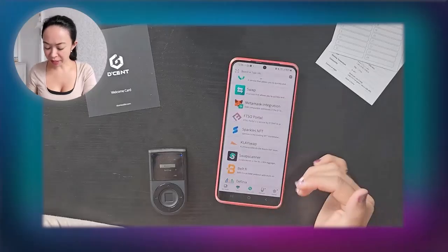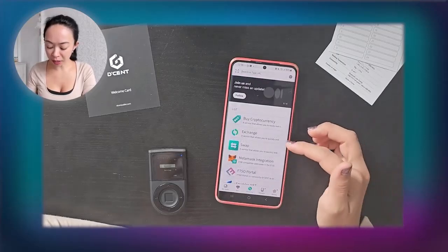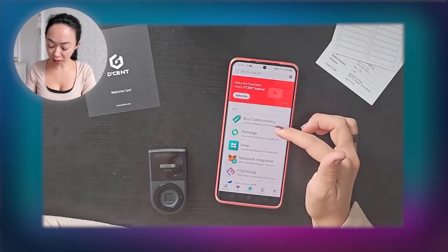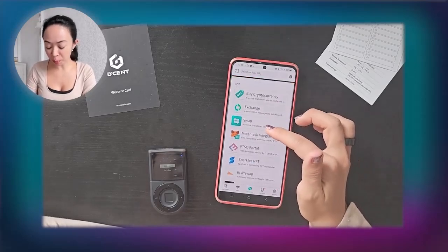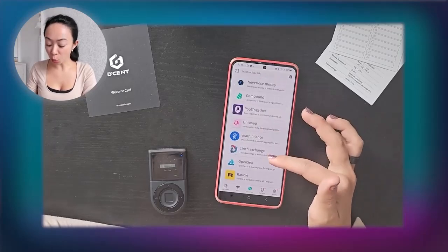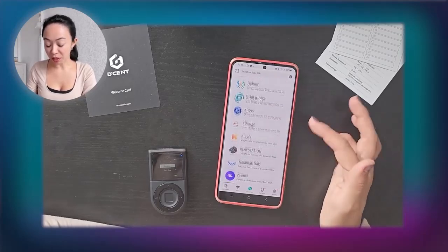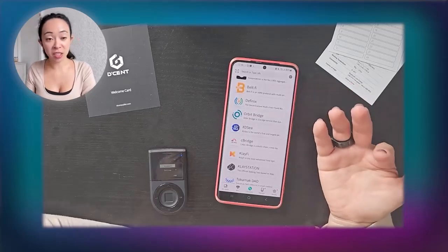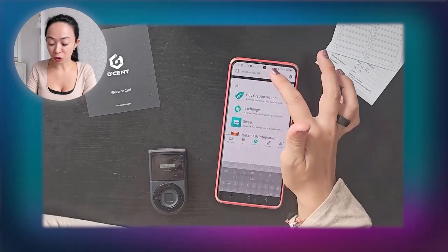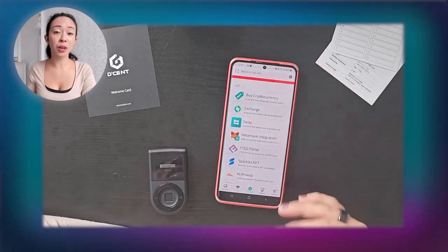The Discovery section is where all the DApps are. You can buy cryptocurrency right in the Decent wallet app, exchange and swap them, and you have access to Uniswap, Binance, and 1inch Exchange. If a DApp isn't visible by default, you can search or type it in — it's really easy and convenient to browse DApps.